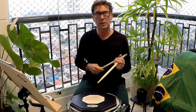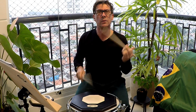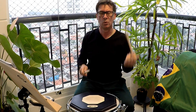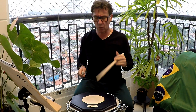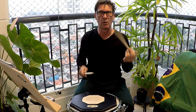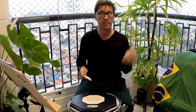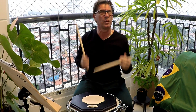Eu estou fazendo 8 notas por tempo. Bem tranquilo. O importante é diminuir a pressão e o pé também. O pé vindo, só o cara levantado. Bem tranquilo. Esquerda líder. Tranquilo, tranquilo. 2 e 2.